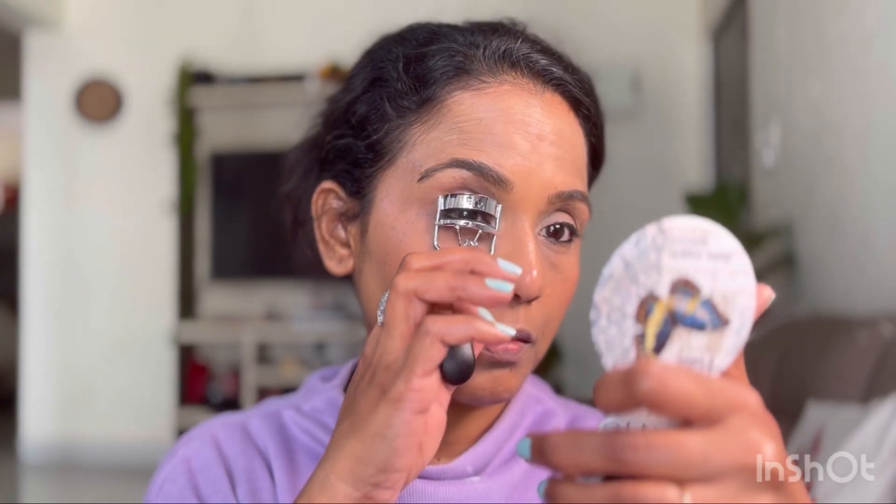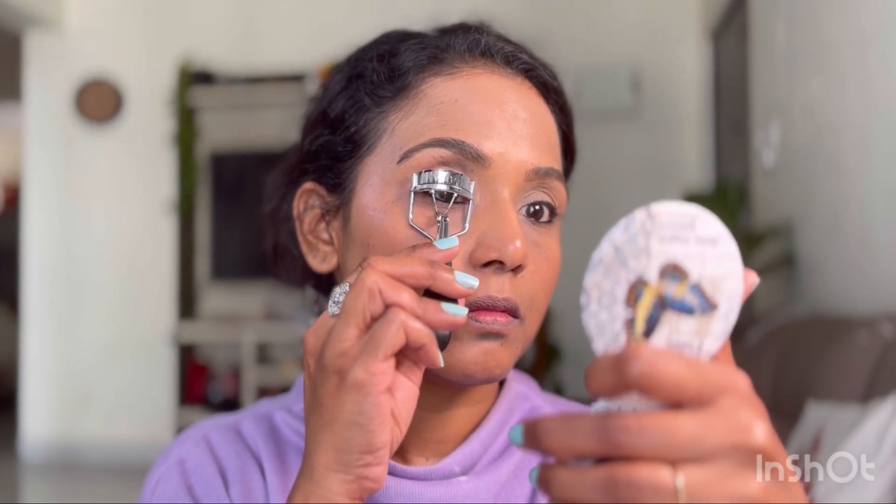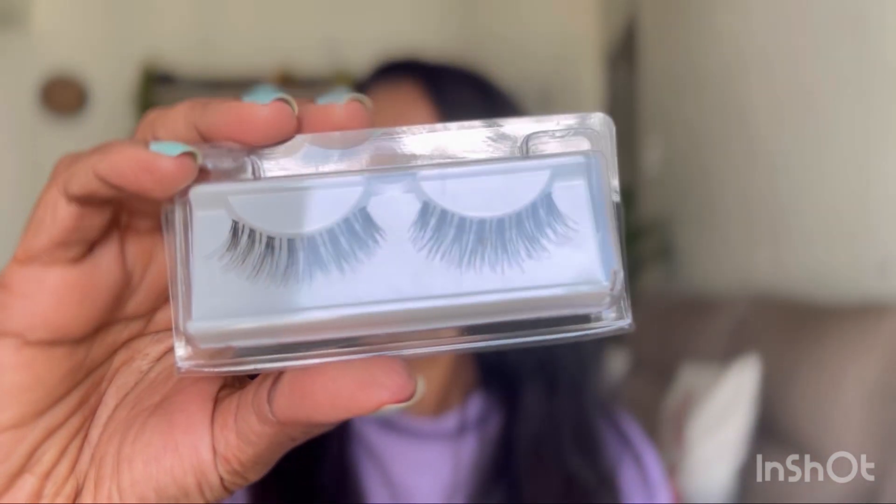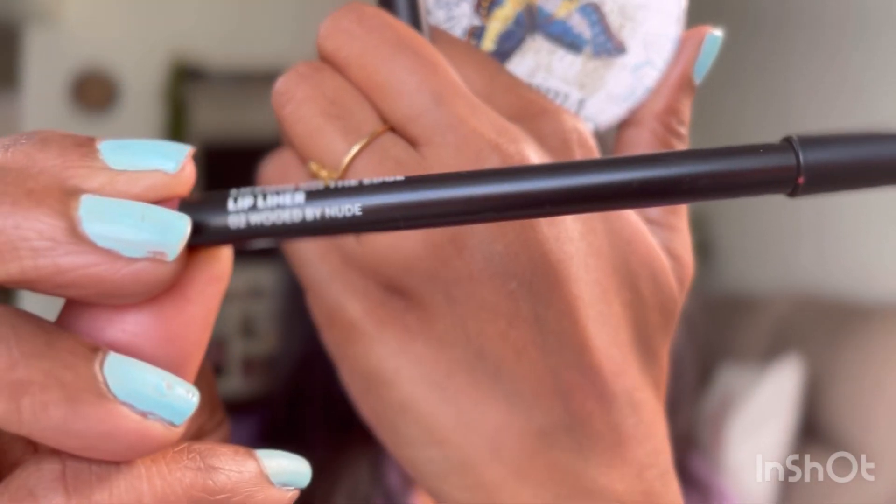Next up, I'm curling the lashes with an eyelash curler — very important before mascara, otherwise your lashes will look straight and not lifted. I'm applying the Maybelline Lash Sensational mascara, which I always trust for that lifted effect. Then I'm going to apply false lashes.